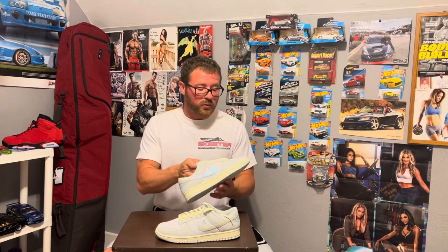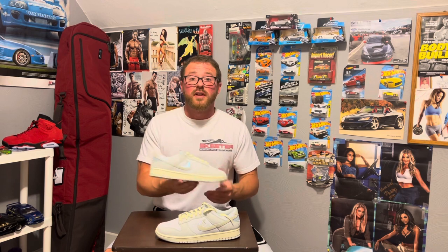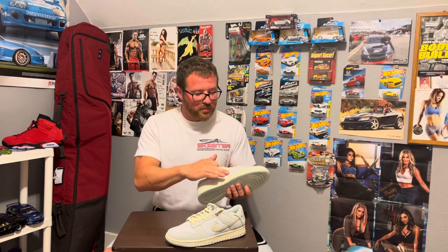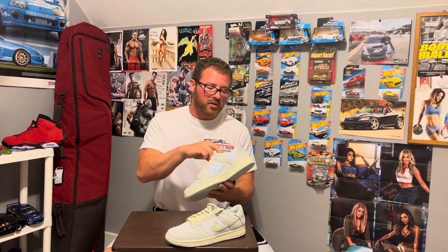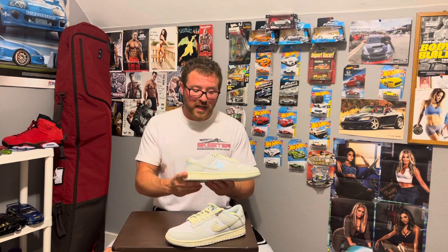They dropped two Gone Fishing shoes. The first one is a Rainbow Trout - that shoe was pretty orange and stuff, looking like a rainbow trout if you guys are fishermen at all. Otherwise, this is the Chinook Salmon, so you are getting that sparkly beautiful color on the Nike swoosh going all the way around, just trying to copy the color of that Chinook Salmon.